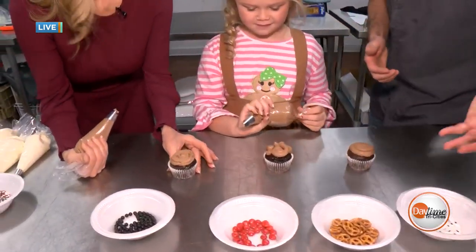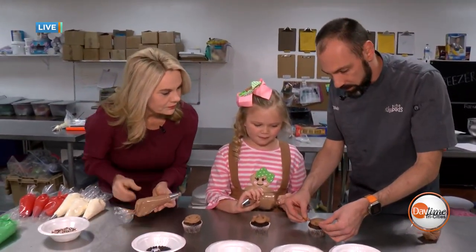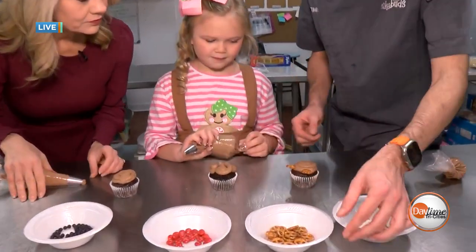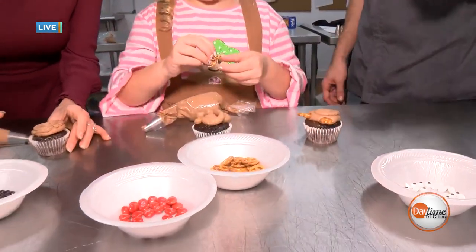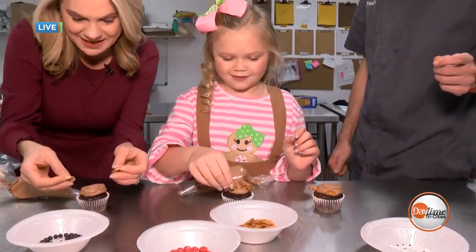Then what does every reindeer need? They need some antlers. So we have some mini pretzels here — just grab two of those and put them right up top as antlers. Do you like pretzels, Gracie? Yeah, me too.